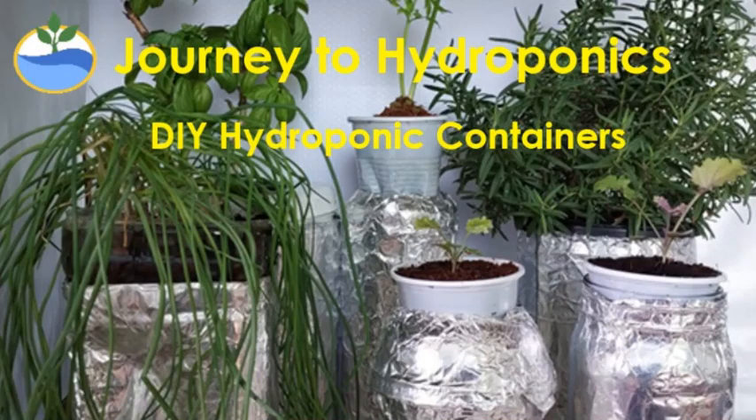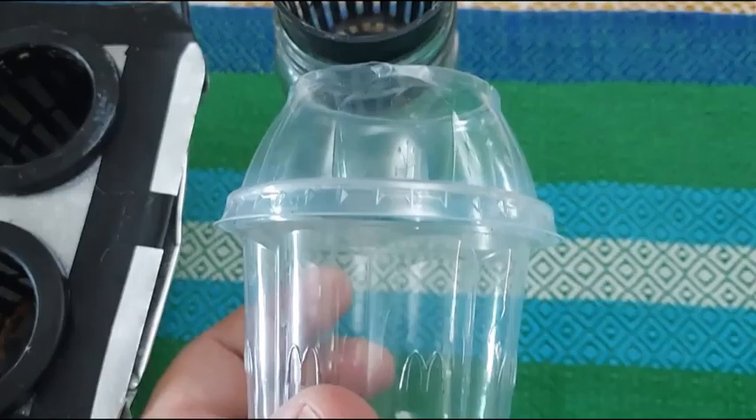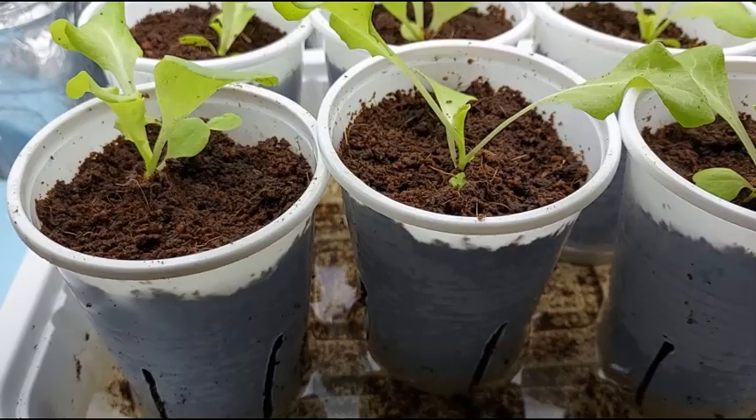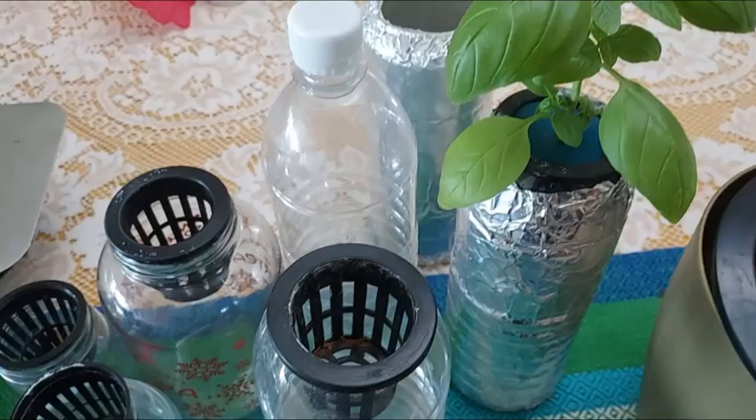Hi there! Welcome to Journey to Hydroponics. In this video, we shall talk about food containers at home that you can use and recycle as hydroponic containers — a sort of DIY project.